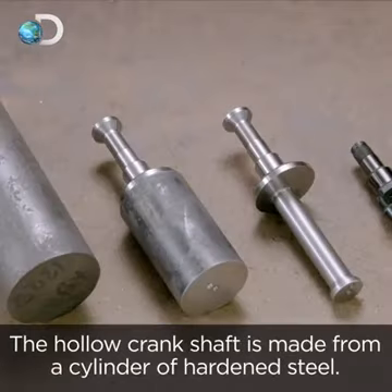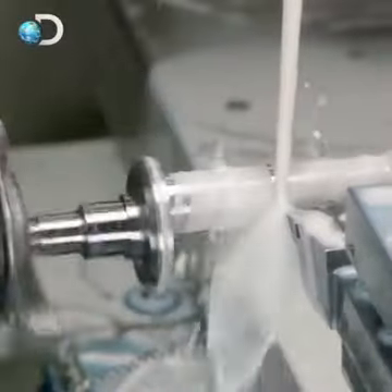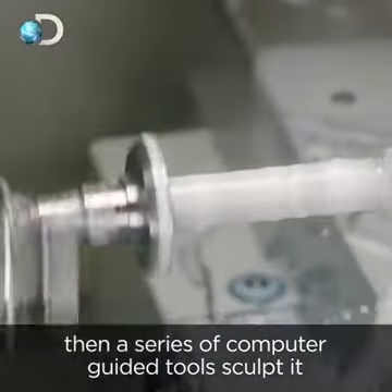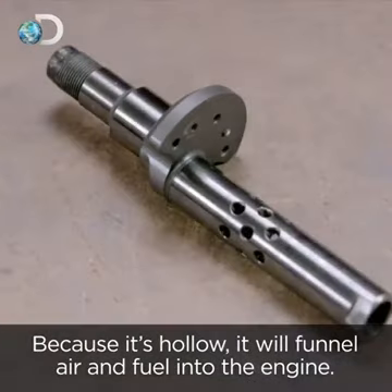The hollow crankshaft is made from a cylinder of hardened steel. The cylinder is placed in a lathe, then a series of computer-guided tools sculpt it to form the hollow crankshaft. Because it's hollow, it will funnel air and fuel into the engine.